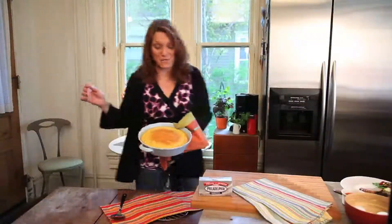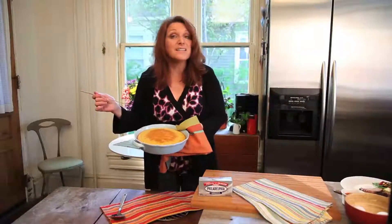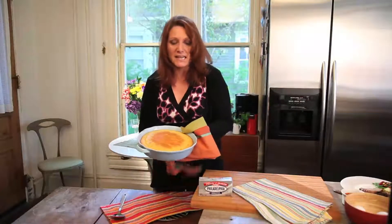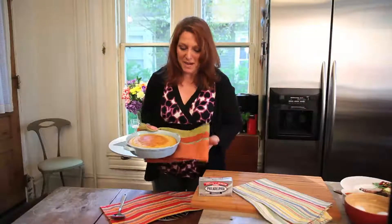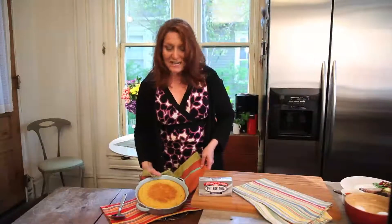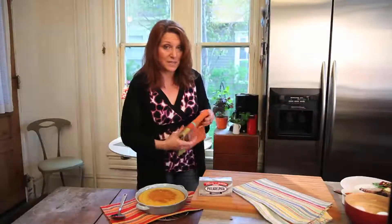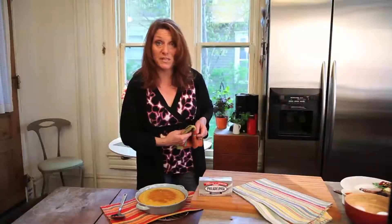Here we have the cornbread. Looks beautiful. Smells incredible. You just need to make sure it's done by poking a pick, and if it comes out clean, it's done. Baking times will vary depending upon your oven and depending upon where you are. I said it was going to take 20 minutes — I had to add 10 minutes, so it really took 30 minutes, but still that's pretty quick.